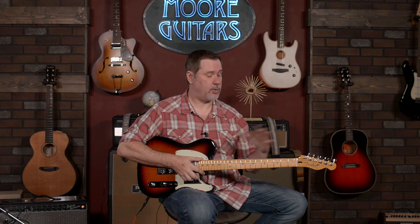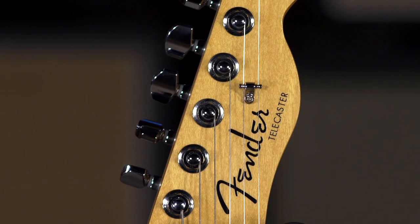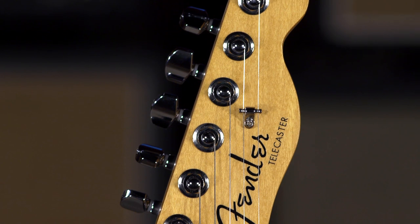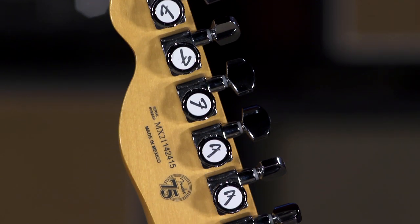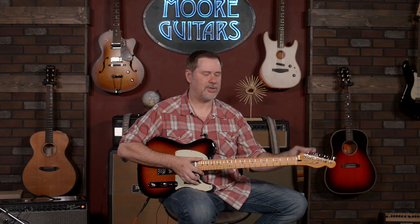After we get past the woods and the shape, this is where things get upgraded. Starting up here at the headstock — the tuners are locking tuners, which is phenomenal. My two favorite kinds of tuners are the original slotted type from the 50s, and locking tuners. Everything in between, I'm kind of like 'eh, it gets the job done.' It's probably not too easy to get excited about tuners, but it is an upgrade.